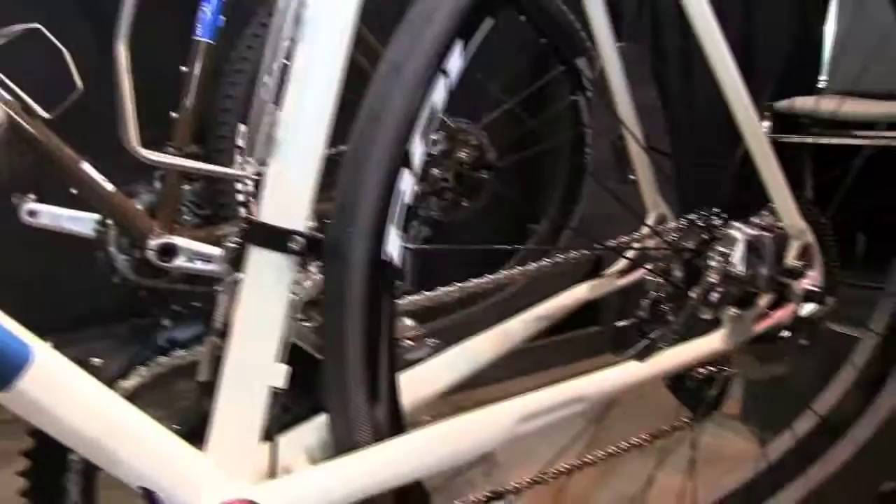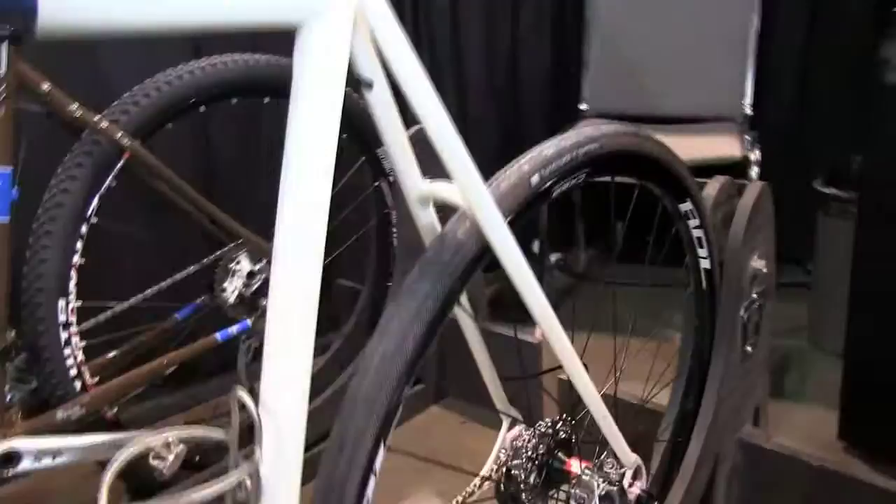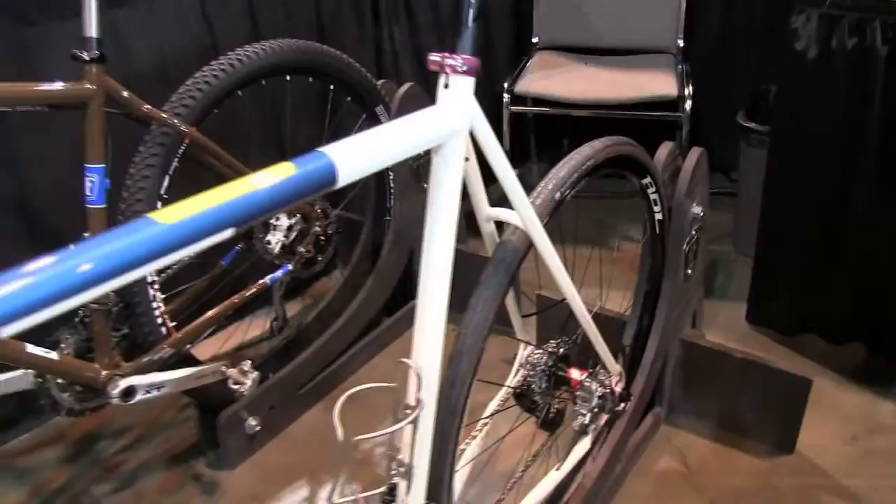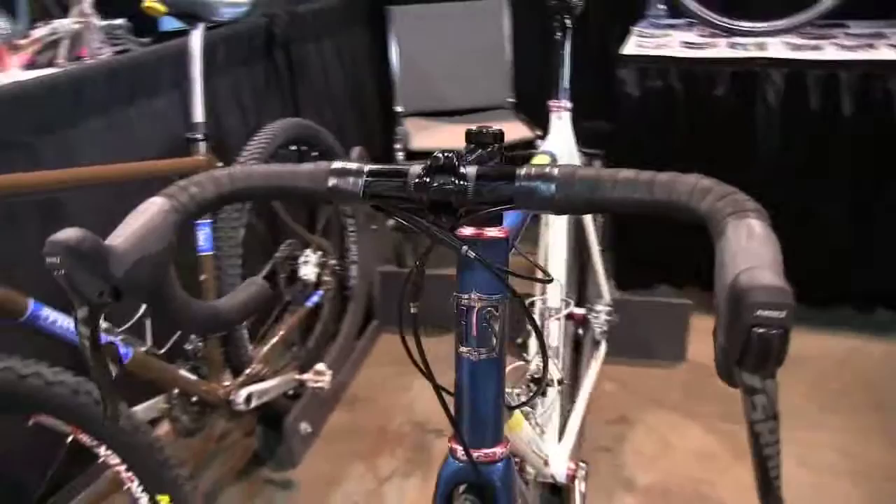Really it's just an everything bike. You can put 28 fat tires on it or go down to 23s and use it for road racing. It's just an everything bike. Kind of unique with the disc brakes moving over to the road side of things — these are just mechanicals, but we know eventually hydraulics will come out.